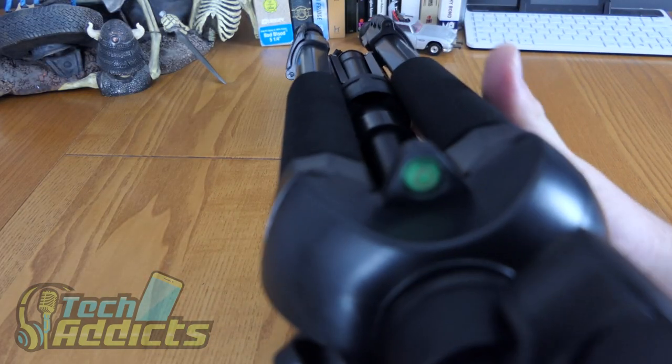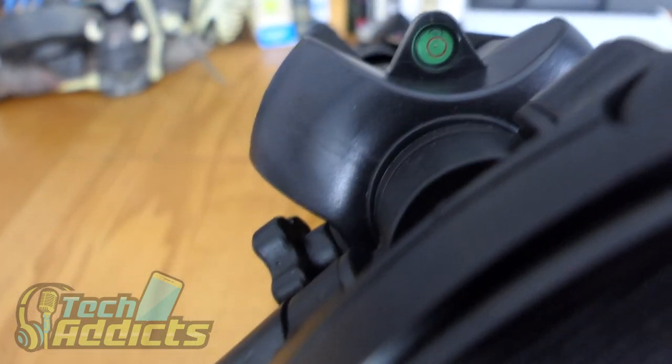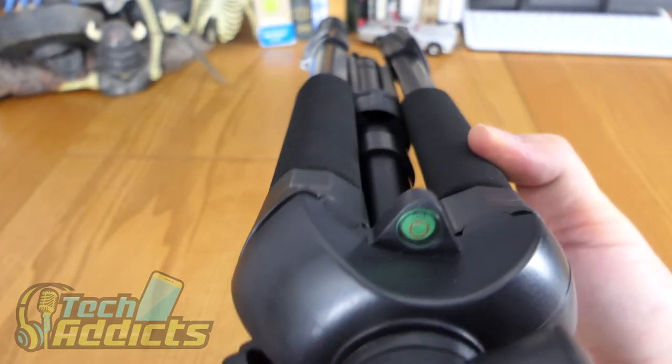Now that we've got that on, the last thing to show you is the spirit level. There is a very small spirit level just on the side — useful, obviously. Every tripod should have one; if it doesn't, don't buy it.